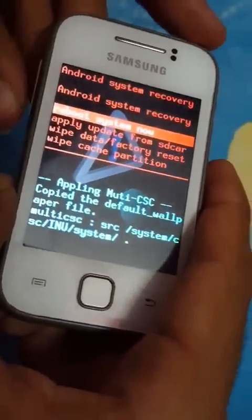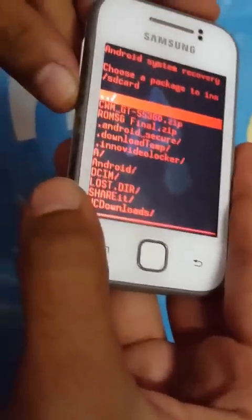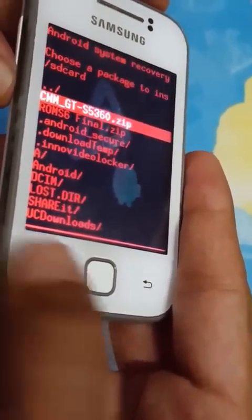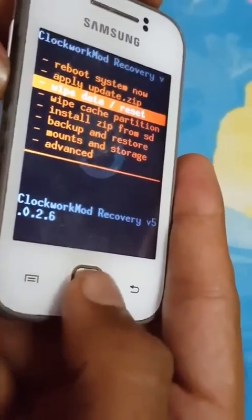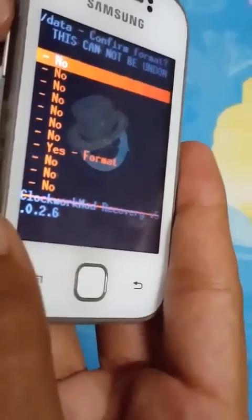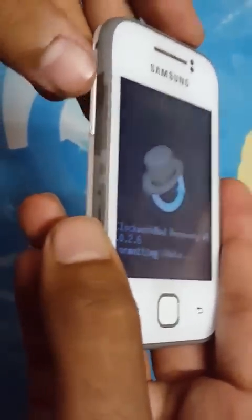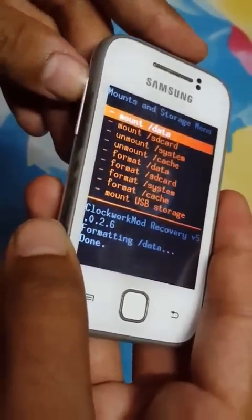We are in recovery mode. Go to 'Apply update from SD card,' then install CWM_GT-S5360.zip. After that, go to Mounts and Storage and format data — scroll down to Yes.